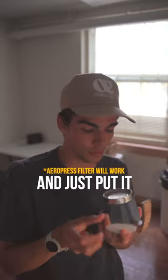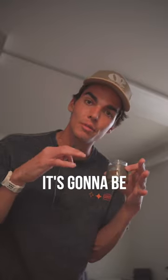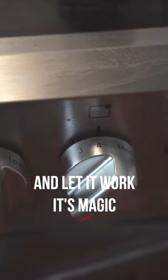Now I like to take a filter I cut from a Chemex filter and just put it in the bottom — this is an optional step, it filters out some of the oils too. Now we're going to pour the coffee in. It's going to be finely ground, not quite espresso, not quite Chemex, somewhere in between. Put it on the stove on a medium-low heat and let it work its magic.